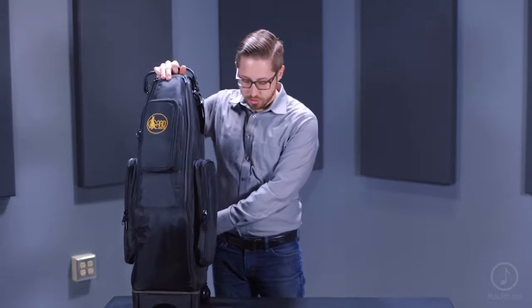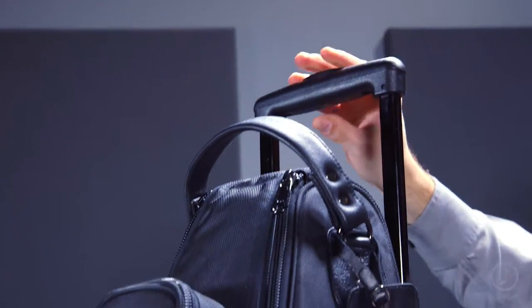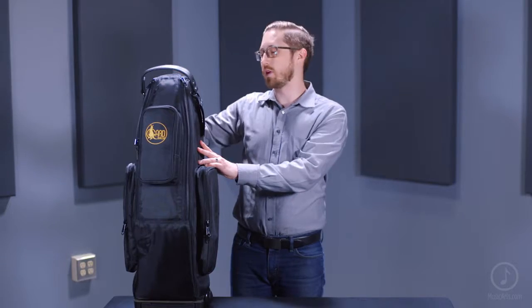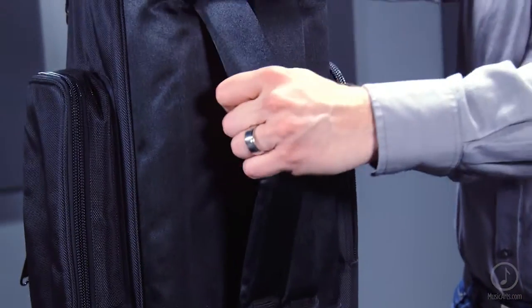It's got some very durable and easy to move wheels for getting around town. There's also a six position handle here, so depending on your height you can adjust this for maximum comfort while using the wheels. This case also features some backpack straps that fold nicely into the back.